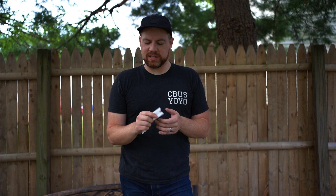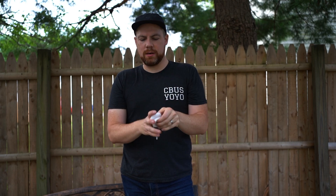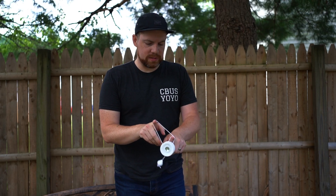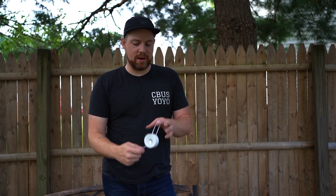Welcome back to the on-the-string section with the Pop Art. I have it set up right now with the raindrop counterweight. Again, I did a review on that if you want to check it out. I'm not really a 5A player — I don't spend a lot of time with it — but what's fun is you can do things like this, though I'm dropping off a bit here.